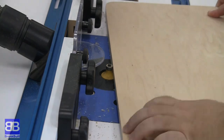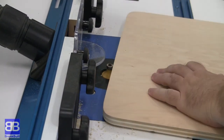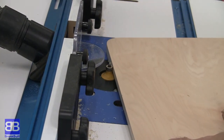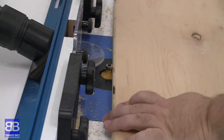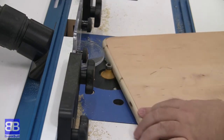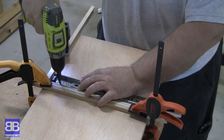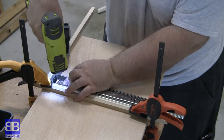I'm going to take this time to round over the top piece using my new Rockler router table that came as a kit with the Triton router — no sponsorship or freebies, I bought all of this with my own money, and I'll have a video out on it soon. This will make it much more comfortable on our arms when using the tray.